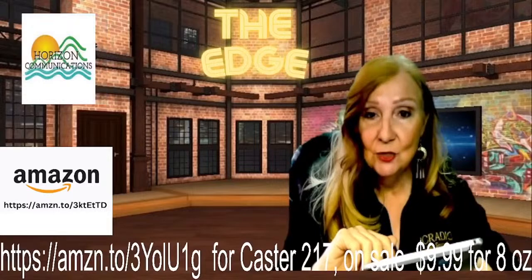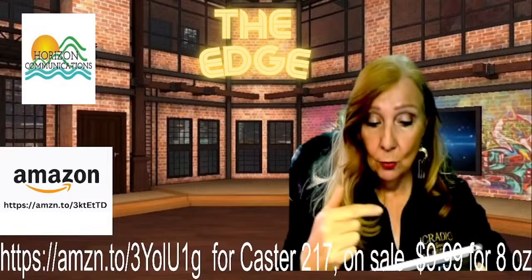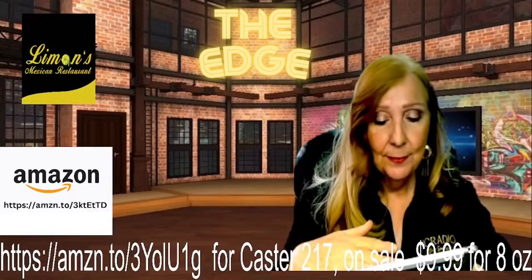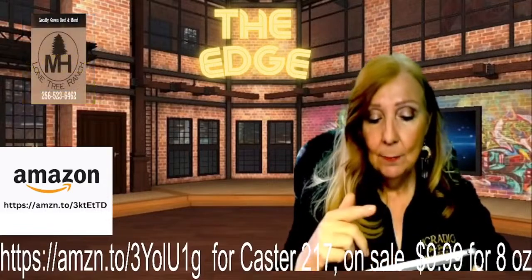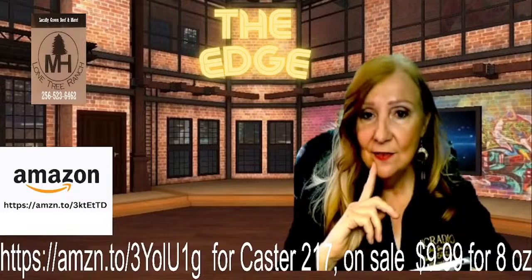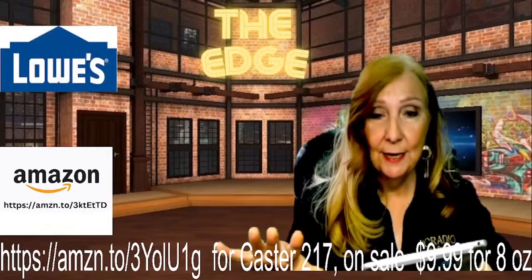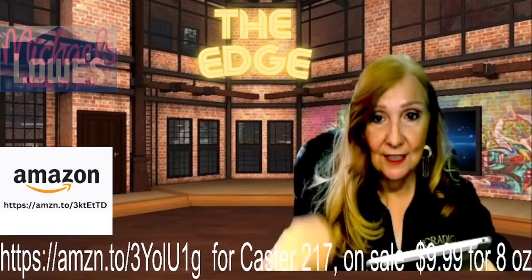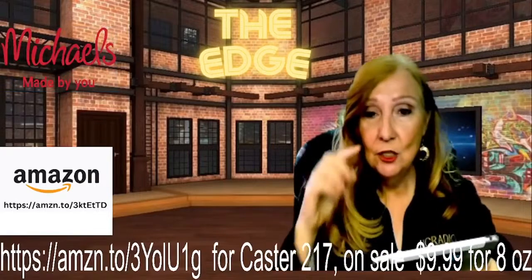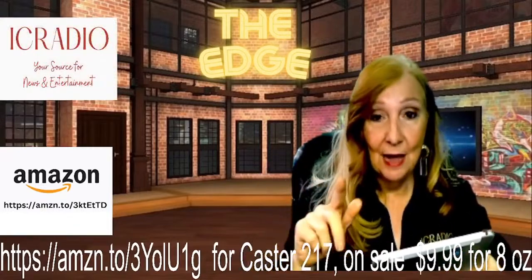Lengthen eyelashes with castor oil: the vitamin E, proteins, minerals, and antibacterial properties of castor oil can help strengthen and lengthen your eyelashes when applied regularly. It penetrates deep into the skin when applied to the area, moisturizing and refreshing to help eyelashes grow thicker and prevent breakage. If you have an old mascara brush, clean all the mascara off it by soaking it in vinegar — the vinegar will clean every last trace. Use that brush to apply the castor oil to your lashes in lighter, more even strokes rather than clumpy applications.